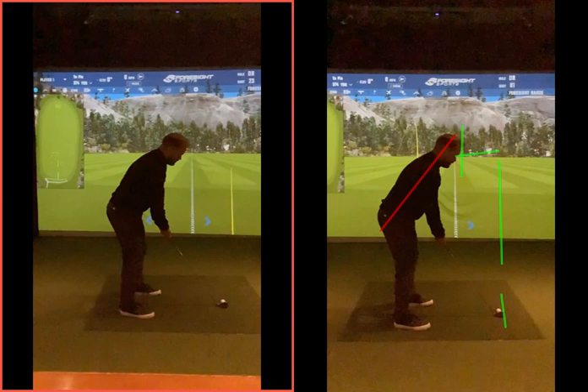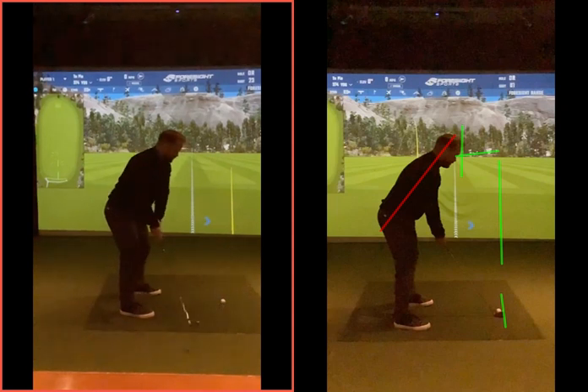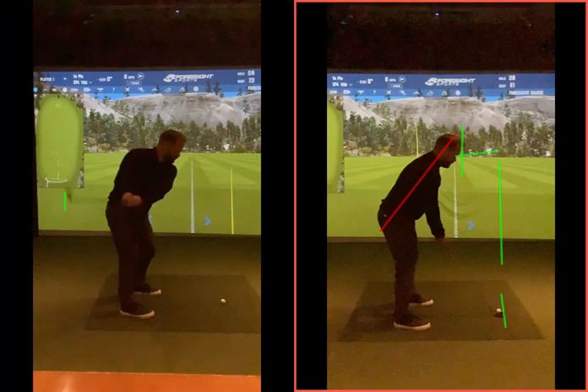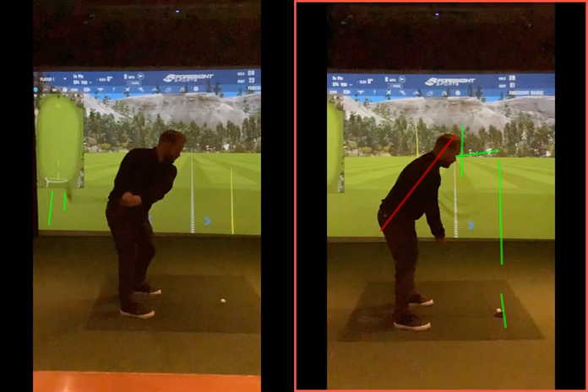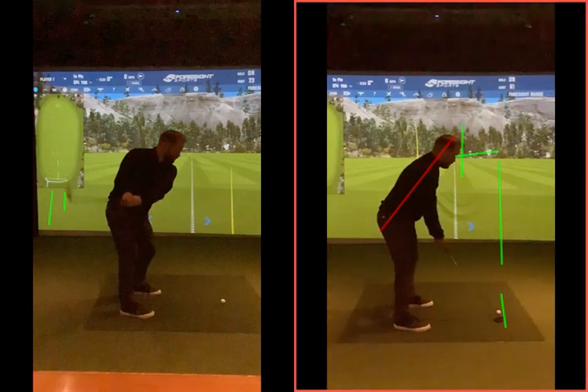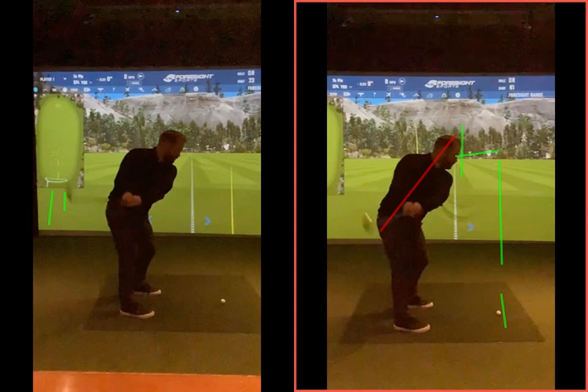Previously you didn't really twist your body - you just dragged the arms behind, so the club at that point was way behind you. Now we're moving the body better, so it stands to reason the club would be further back if you're turning more. It's still a little bit behind you but not as much as before, and you're turning better. The hands are now more in front of the torso.